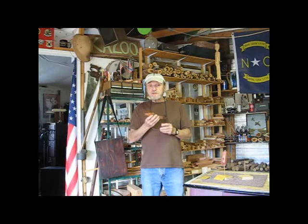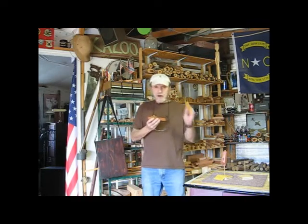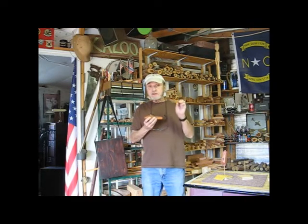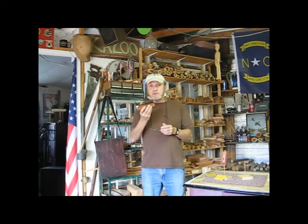Now before I ship this kazoo, I'll clean it with an alcohol wipe and it'll come to you clean. There'll be a little brown envelope in your package with some spare resonator membranes. And there'll be a small tin of Dr. Kazoo wax so you can keep it all polished up.